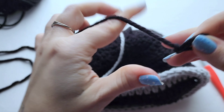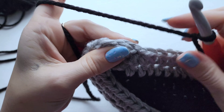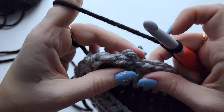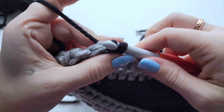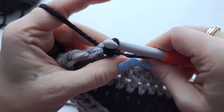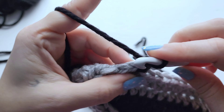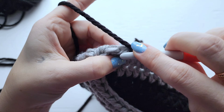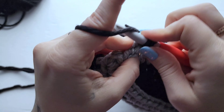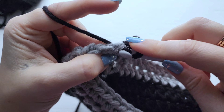Make a slip knot and then again you can join in any stitch you'd like. Now we're just going to work two rows of single crochet. Join with a slip stitch, then chain one and then just work one single crochet into each stitch around. Do that for two rows and then I'll meet back up with you and we'll fasten off.